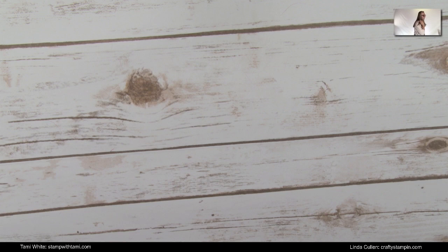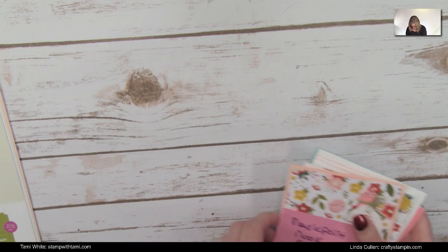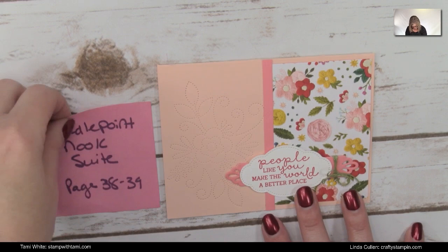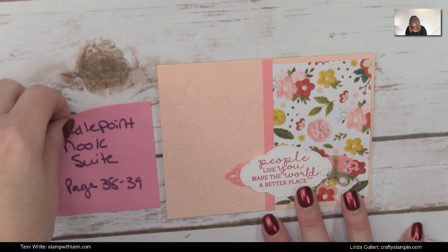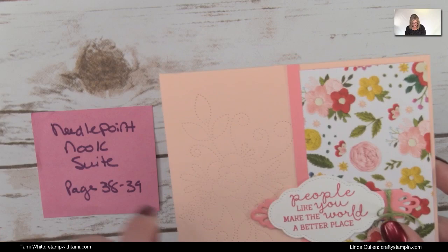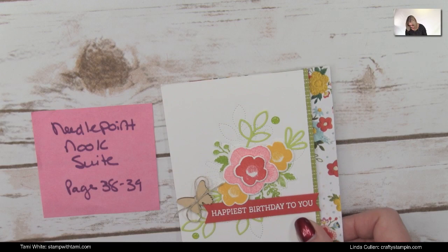Let's look at some fun samples. We are looking at the Needlepoint Nook Suite in the Occasions catalog. I'm zooming in so you can see more detail on these cards and the designer paper — especially how photo-realistic it is. The dies create really beautiful embroidery or stitching effects. This card is done on Blushing Bride with Flirty Flamingo, and you can see in the designer paper how photo-realistic it looks.